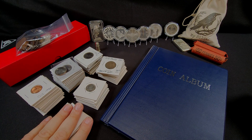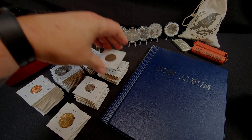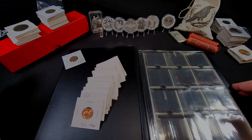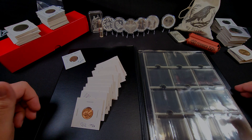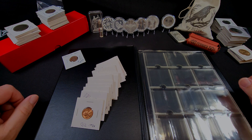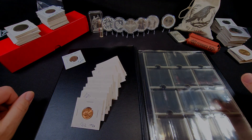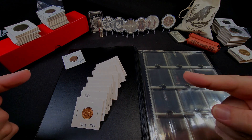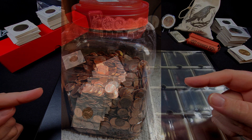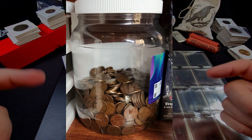So these are quarters, pennies — just some I plan on saving — and I've got some barber dimes and quarters and some large cents and things like that. I have thousands of other pennies that I need to go through. I have a five gallon jug that we've been putting pennies in for a long time, and I've started pulling coins out of that. This container here is all of the zinc pennies I have sorted, and this one is all the copper coins I've sorted from there.